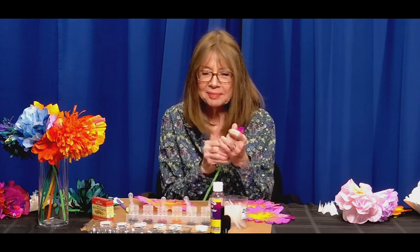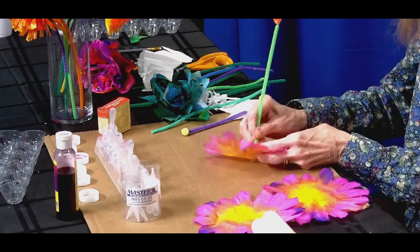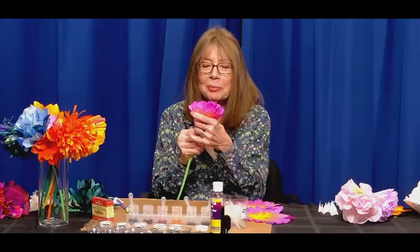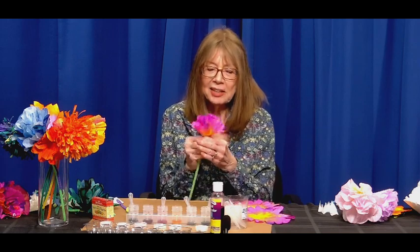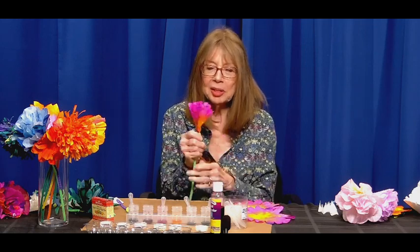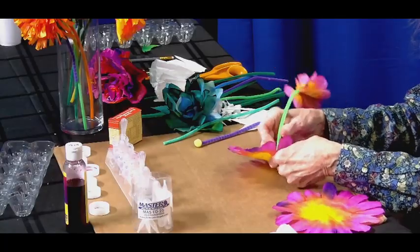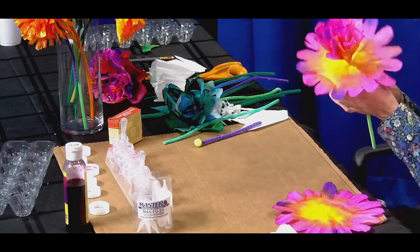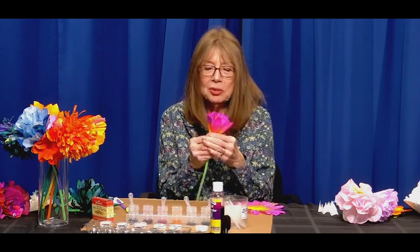You do each layer separately — give it a really good squish. Take the pipe cleaner and poke a hole, gently thread it through, bring it up, and give it a squish. The reason you don't do two at once is because then they stick together, and this way you want to see it starting to look like different petals. Give it a good squish especially at the base, because that's what holds it together like a flower.